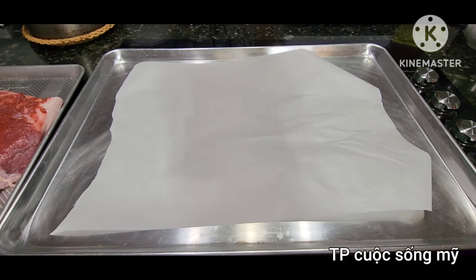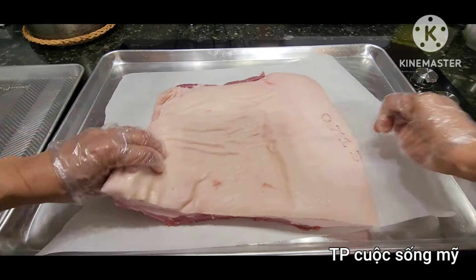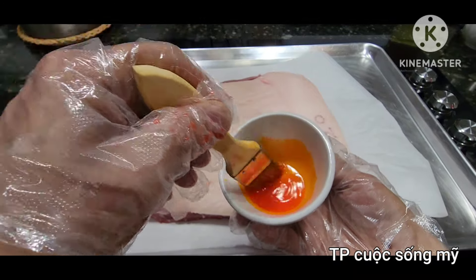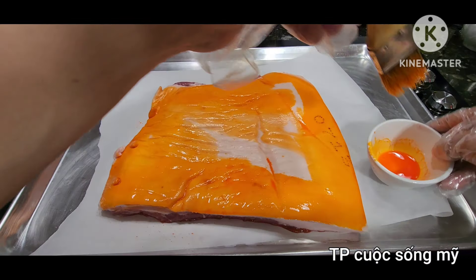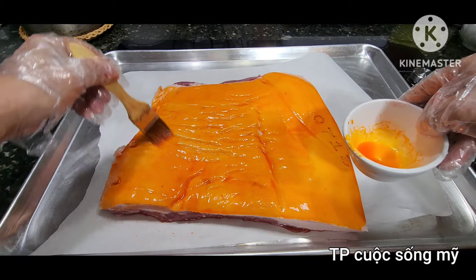Cái miếng thịt đã ướp xong rồi. Mình sẽ lật cái miếng thịt lên trên cái giấy nến, đưa phần da lên trên. Cái phần da này mình cũng lau cho nó khô rồi. Mình có một cái màu cam thực phẩm. Nếu không có thì dùng bột xá xíu cũng được, nhưng bột xá xíu không giữ được trên da. Mình cho chút rượu vào màu thực phẩm để giữ màu cam đẹp, rồi dùng cọ phết lên phần da. Đừng phết phần thịt, chỉ phết phần da thôi.